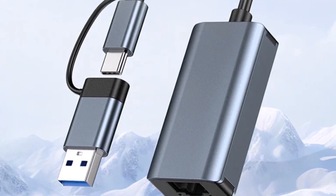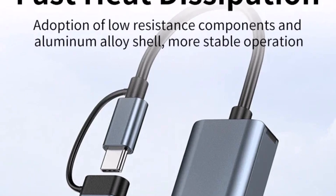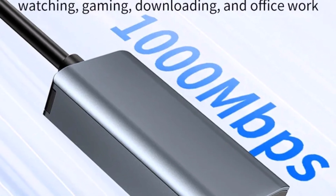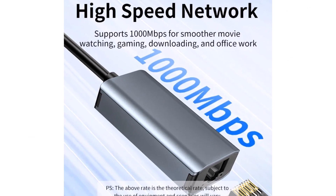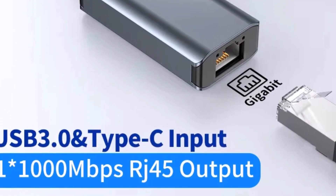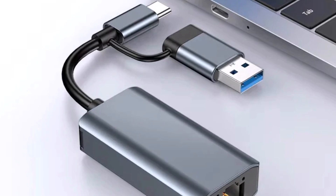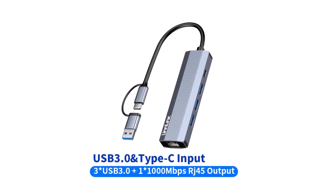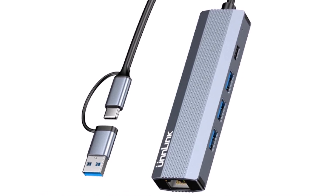Its compact design makes it super portable, so you can easily carry it in your bag or pocket and use it anywhere. Plus, with CE certification, you can rest assured that it's safe to use. A couple of things to keep in mind: if your internet connection or device doesn't support the full 1000Mbps speed, you might not get the maximum speed. Also, heavy usage might cause the adapter to warm up a bit, which is normal. Say goodbye to slow Wi-Fi — the Unlink Ethernet Adapter could become your new best friend. With it, everything will run smoother and faster.